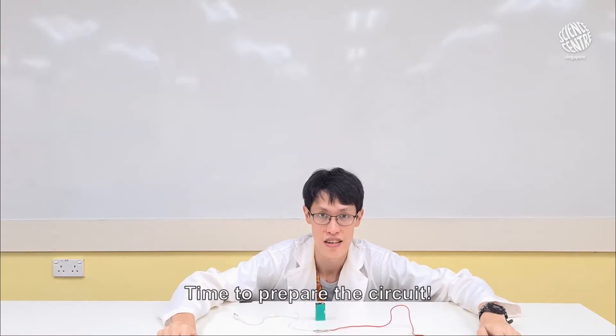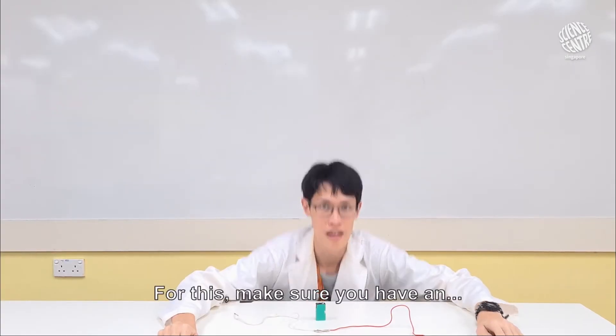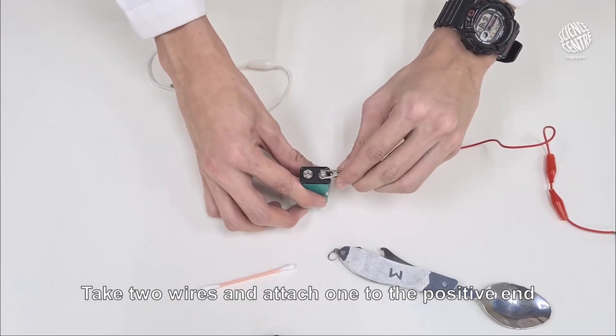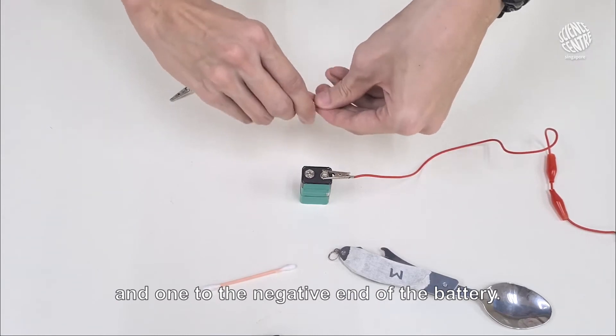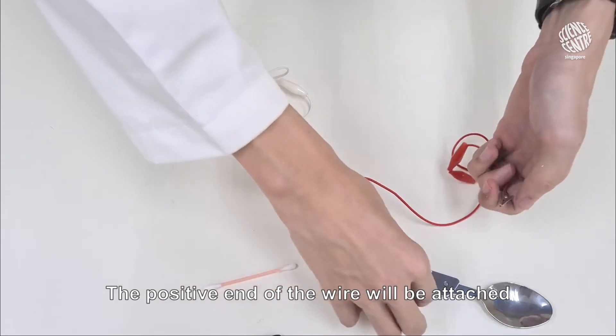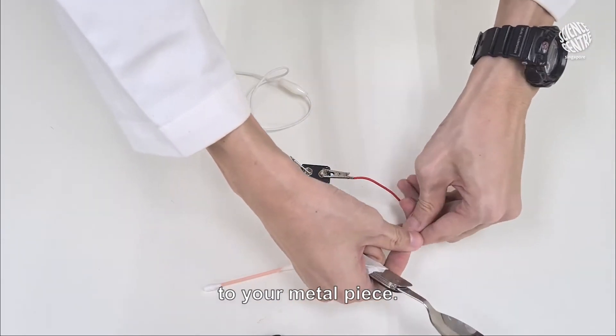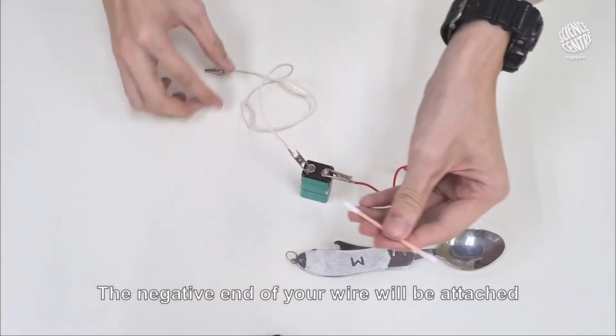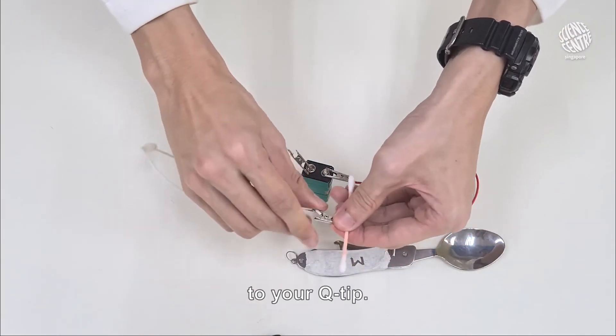Time to prepare the circuit. For this, make sure you have a gel. Take two wires, and attach one to the positive end and one to the negative end of the battery. The positive end of the wire will be attached to your metal piece. The negative end of the wire will be attached to your Q-tip.